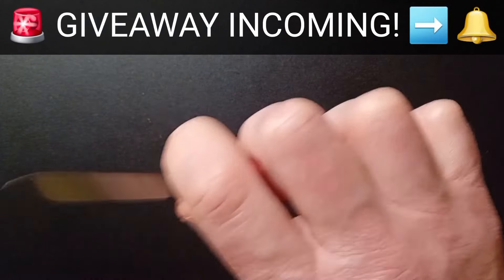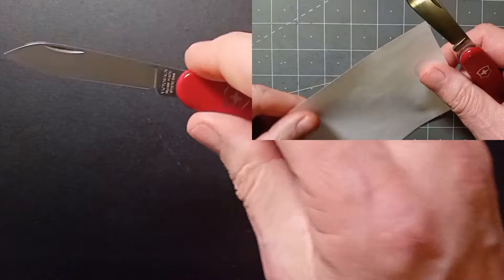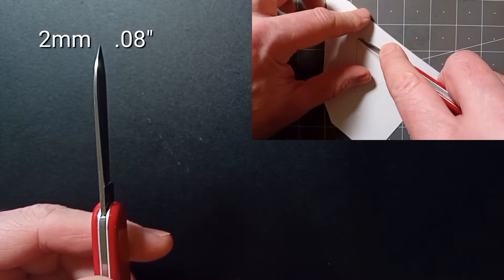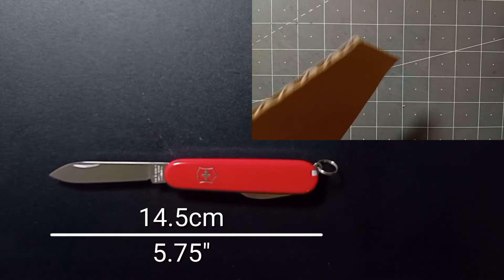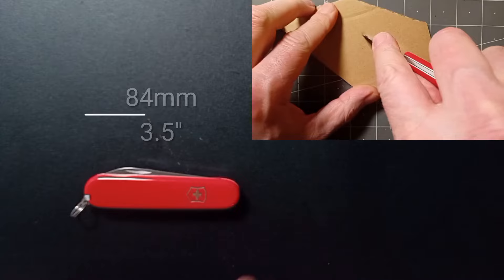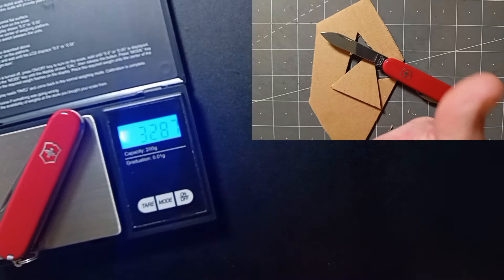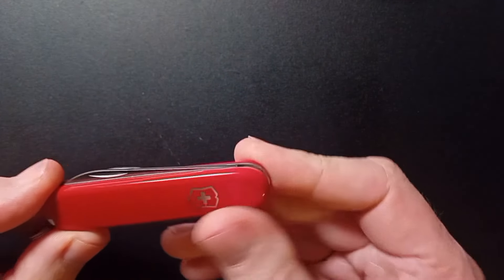Excellent fit and finish overall. No hot spots whatsoever. Is it sharp out of the box? Of course it is. The overall blade length is 6.5 centimetres or 2.5 inches. Thickness is 2mm or 0.08 of an inch. The overall open length is 14.5 centimetres or 5¾ inches. Closed length is 84 millimetres, basically 3.5 inches. The weight is super lightweight — 32 grams or 1.1 ounces. That is really super lightweight.